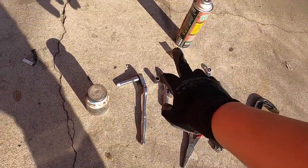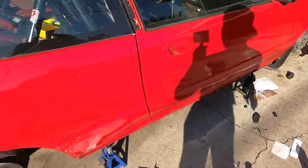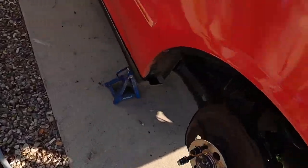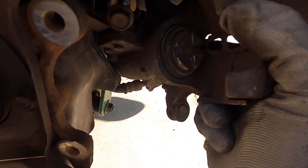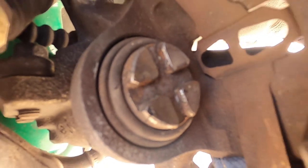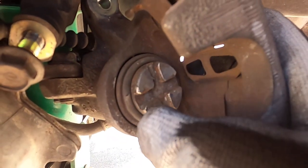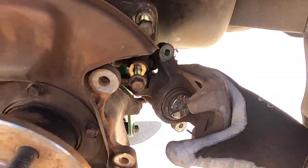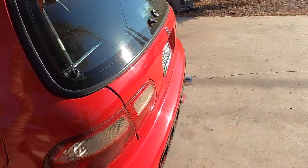Also grab your brake cleaner and brake grease. Let me show you — you can tell by the slots on the piston. Those slots on the piston actually twist in clockwise to go in, rather than just compress with a C-clamp or brake spreader. So make sure you have that tool if you have rear disc brakes.